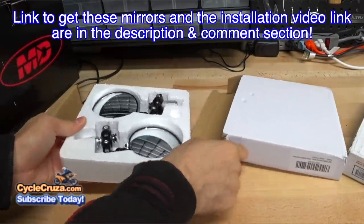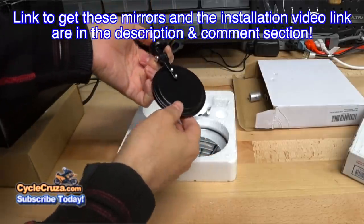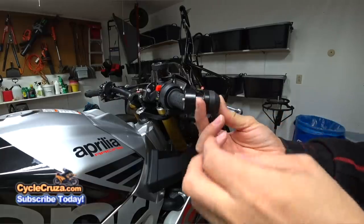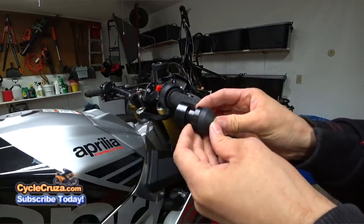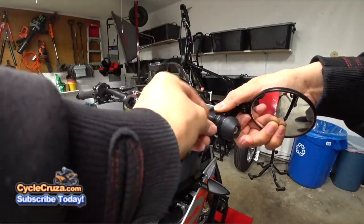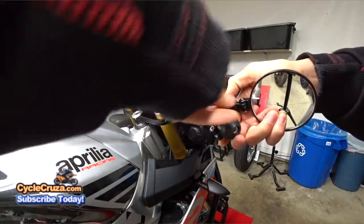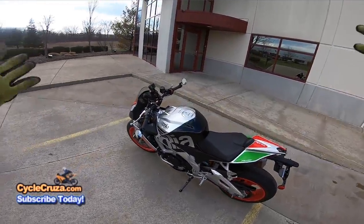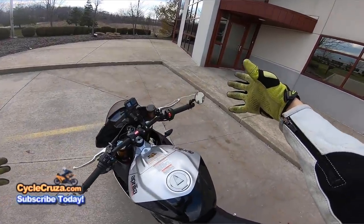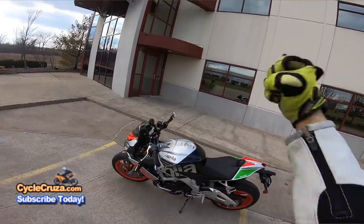Make sure to check out my video installation for these bar-end mirrors — I'll include the link in the description and comment section of this video. I installed these bar-end mirrors with bar-end weights that have a recess that allows me to install the bar-end mirrors on the bar-end weight. This is the easiest and best way to install these mirrors because it will reduce or eliminate any vibration. We're gonna put these cheap bar-end mirrors to the test. Let's see if they'll hold up, see how they perform. Let's go for a ride.